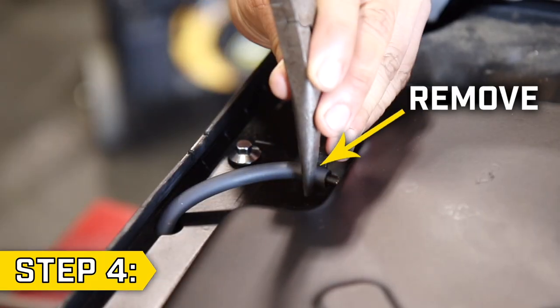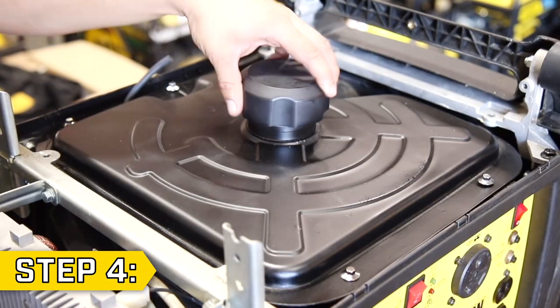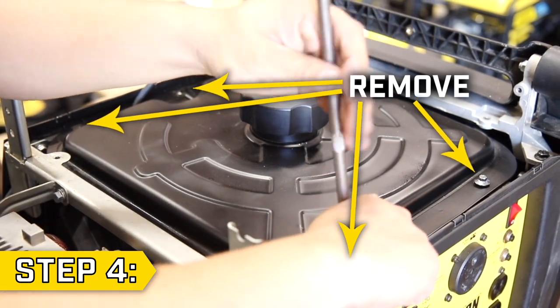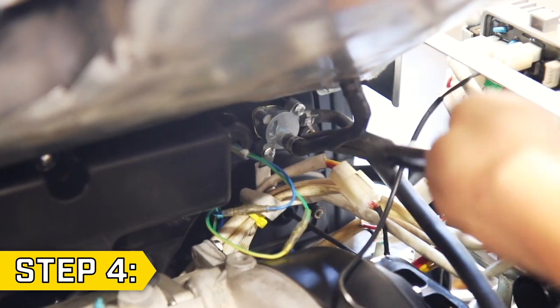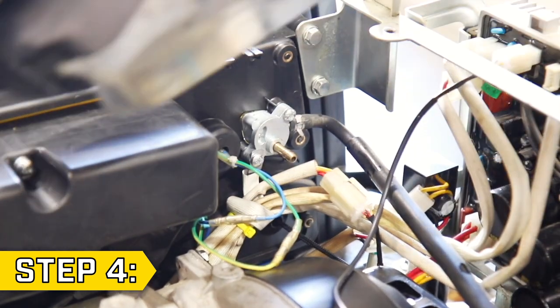Step 4. Use a pair of pliers to loosen and remove the fuel vent line from the fuel tank. Then replace the fuel cap and use a 7 millimeter socket to remove the four bolts holding on the fuel tank. Lift up the fuel tank and locate the fuel line near the panel. Use a pair of pliers to loosen the clip and carefully remove the fuel line, then fully remove the fuel tank.